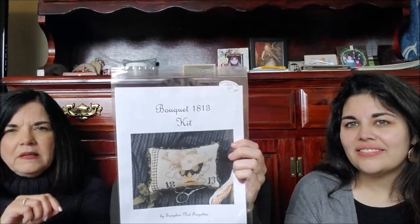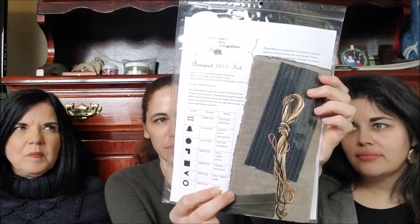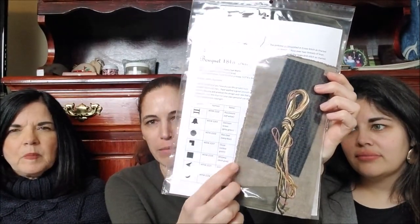And then I've always loved this — everybody got it at last market. The Attic had it all kitted up. I've heard people comment about how the fabric's much darker. I love the dark fabric. I think it's going to pop — I'm really excited about that. I have that one too, so SAL!